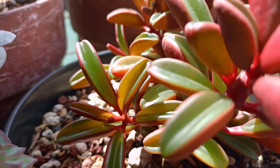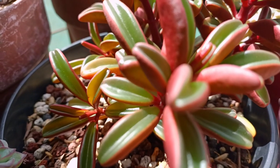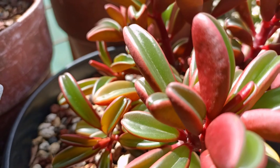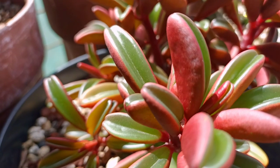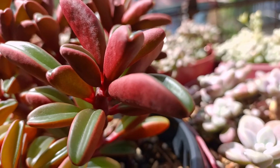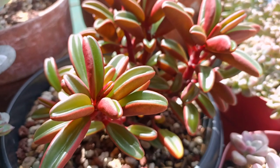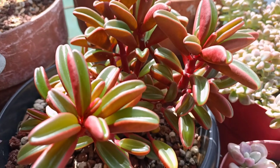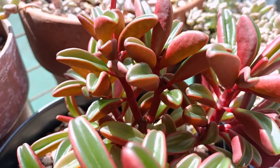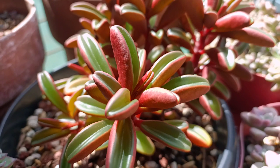Peperomia graviolens is so beautiful and easy to care for. It is really ideal for beginners and it is also easy to propagate. Thank you so much for watching this video — I hope it was informative enough and I hope that you are doing well. If you haven't subscribed to my channel, please do so and click that notification bell so that you may be notified when I have new videos coming. Thank you so much guys for watching. I'll see you in the next one. Bye-bye!